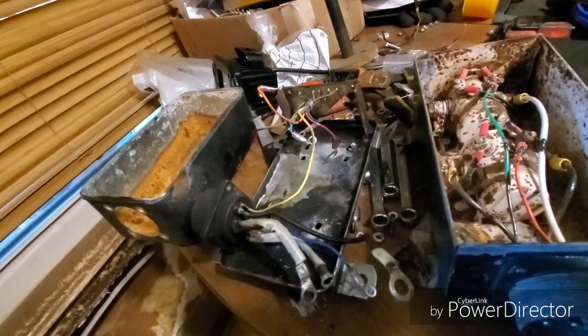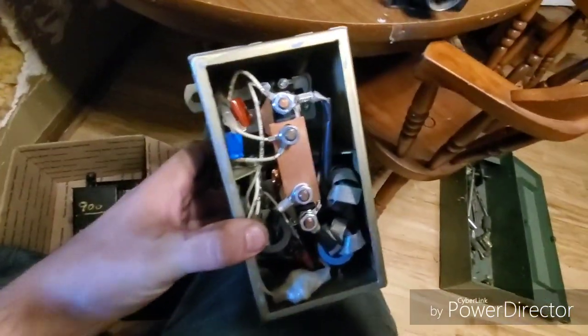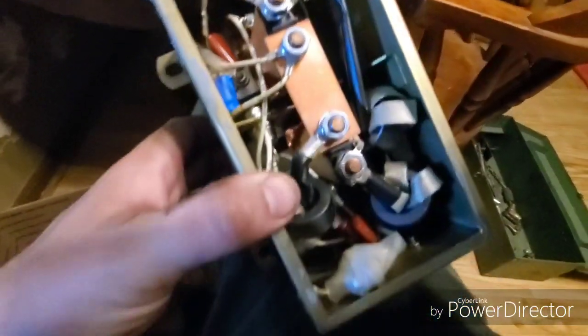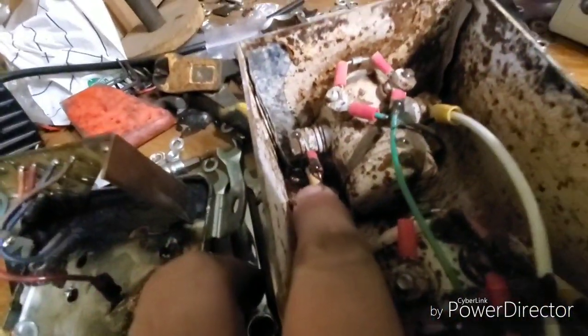This last box is kind of weird because there's a lot of unnecessary components in here. A lot of junk — you can't even tell what half of it is. This right here is just a big bulky diode, and the same thing is done here but with a little bitty inline diode.